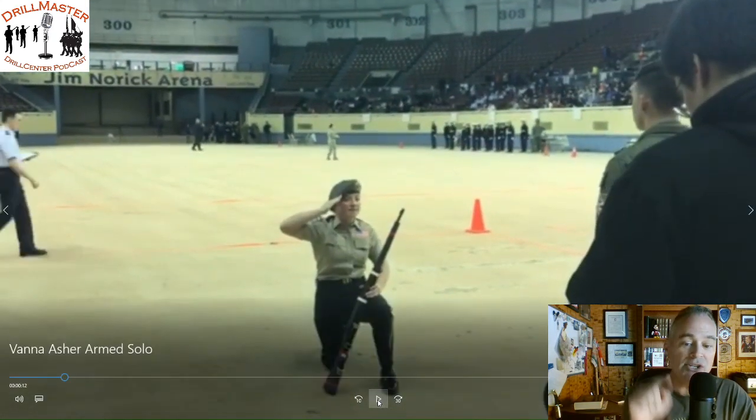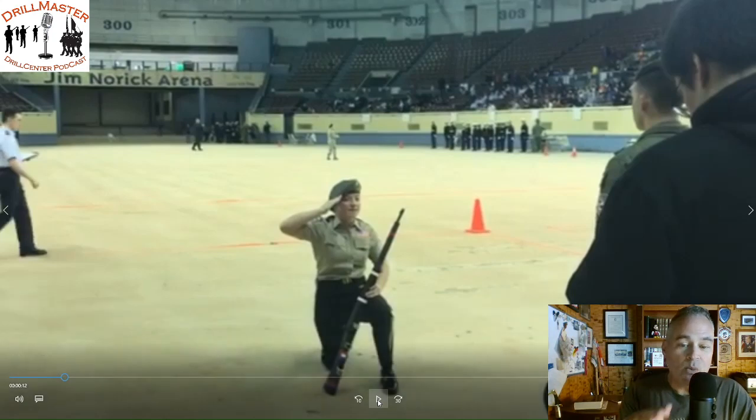Now you just adjusted the rifle, so it's not where you wanted it to be. I get that, but don't adjust the rifle because it looks like you're adjusting the rifle, and it also looks like it isn't where you want it to be. When you perform, you need to make sure that your communication to your judge and especially your audience is that everything I have just accomplished is exactly the way I wanted it to be. By adjusting the rifle here, that means there was a slight problem that could impact your thinking later on as you're performing.